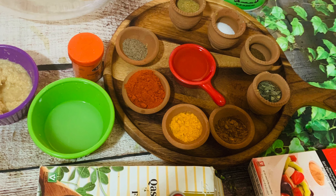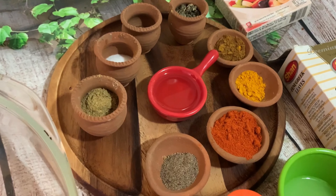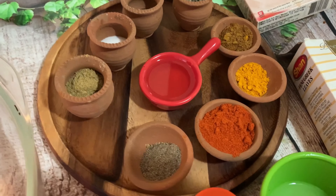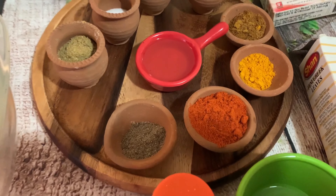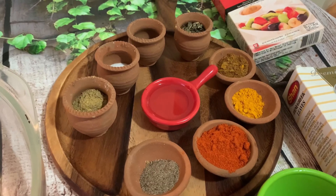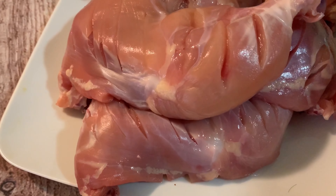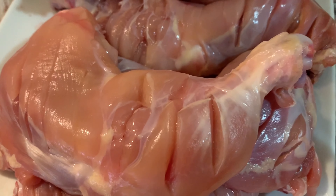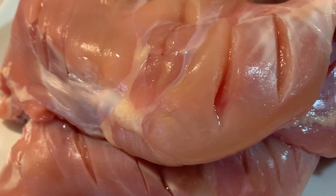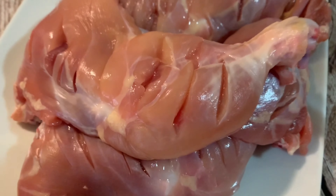Today in my video, I am going to make tandoori chicken. For this, I have taken 6 chicken legs — you can see I have cleaned them and everything is ready. You have to put cuts like this, so when you marinate, it goes inside and the taste is more.